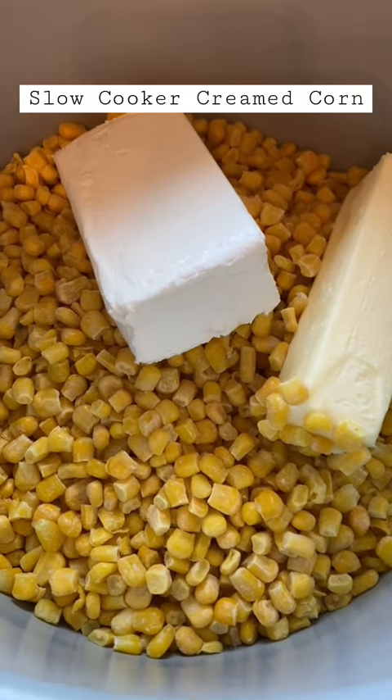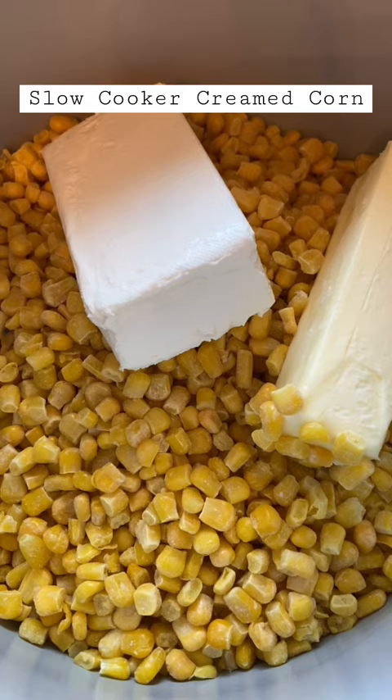I am making creamed corn in the slow cooker. This recipe is from Six Sisters Stuff and it's the first time I'm trying it.